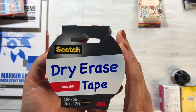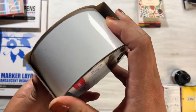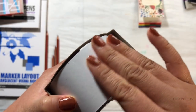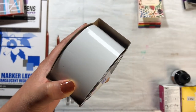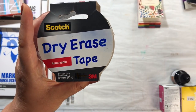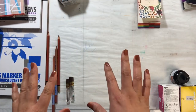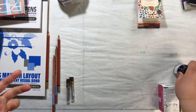Dry erase tape, y'all! I'm so excited to try this. It's removable tape, but the surface is like dry erase boards — like whiteboards, marker boards. And of course I'm a teacher, so I already have a dozen dry erase markers and can't wait to start labeling things. I don't think it should surprise you that I'm really into organization and labeling — I mean, you saw my studio tour video, right?